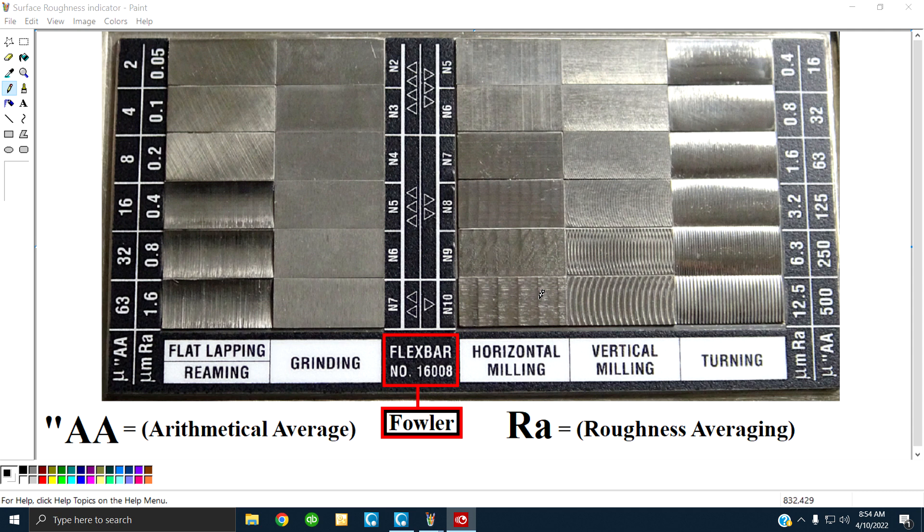To put both parties on the same page, this is what works for me: I use a pocket comparator and email a visual to my customer. By viewing the visual, both parties can agree to an approximate surface finish. Let's review the visual to see if this makes any sense to you.